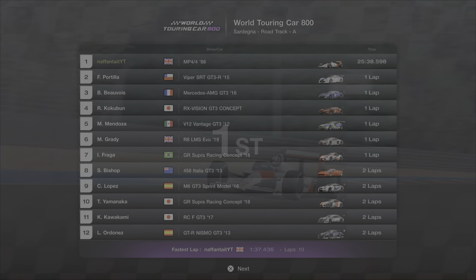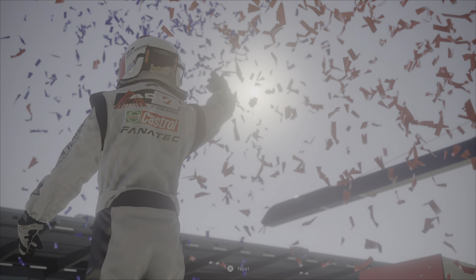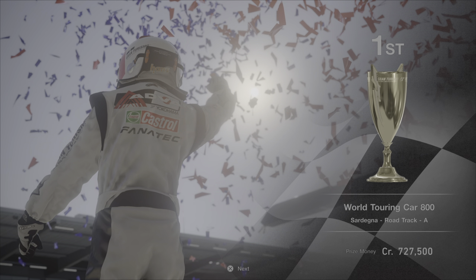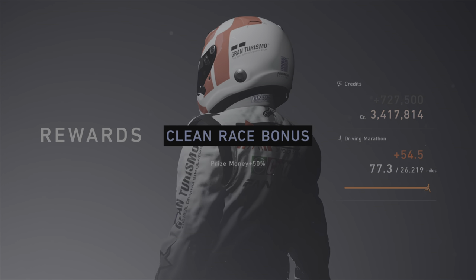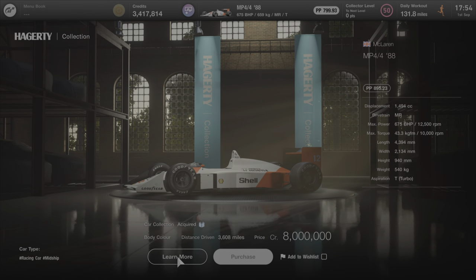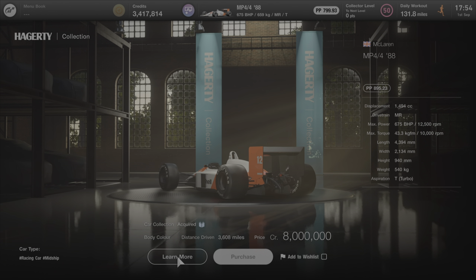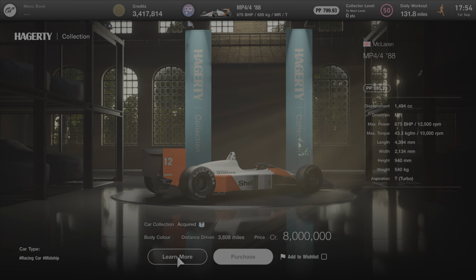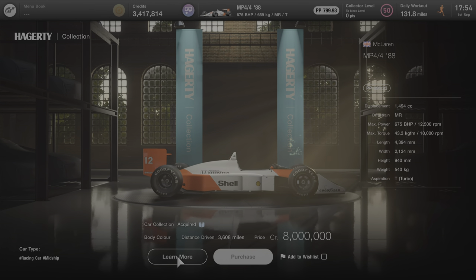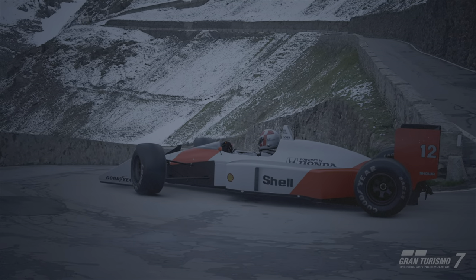Overall we did it in 25:38.5, and I 100% believe this car can get into the 25:24 barrier. With a fastest lap of 1:37.4 there's a lot of pace to be had. It's 727,500 credits for around 25 minutes of your time, so a very straightforward, easy money-making method. The only real downside is the 8 million price tag, but it is worth it in the long run. I feel this car is going to become a staple of the money grind around Sardinia — if you've got a spare 8 million, I do recommend using it as an investment.